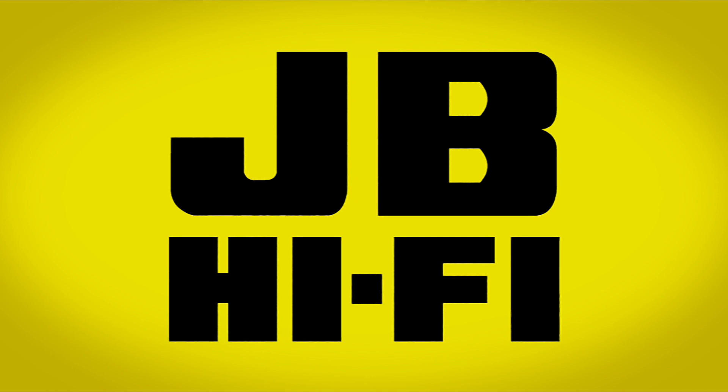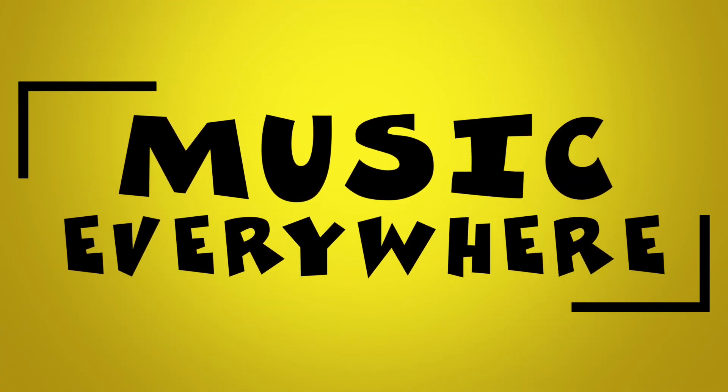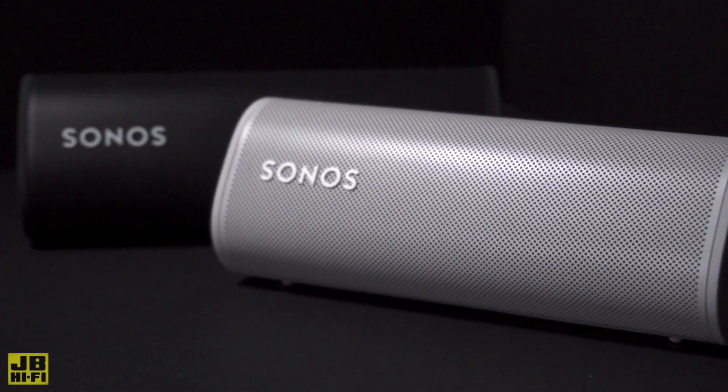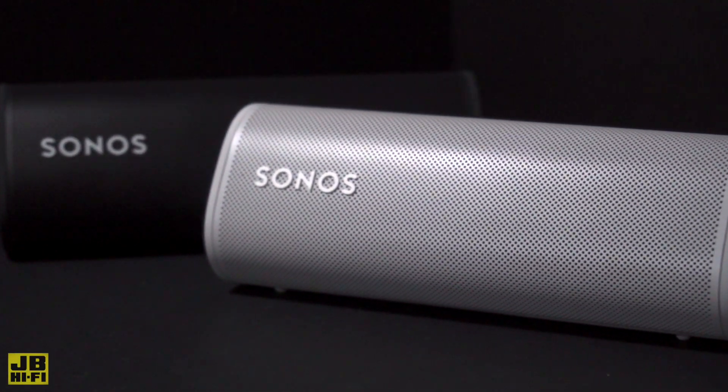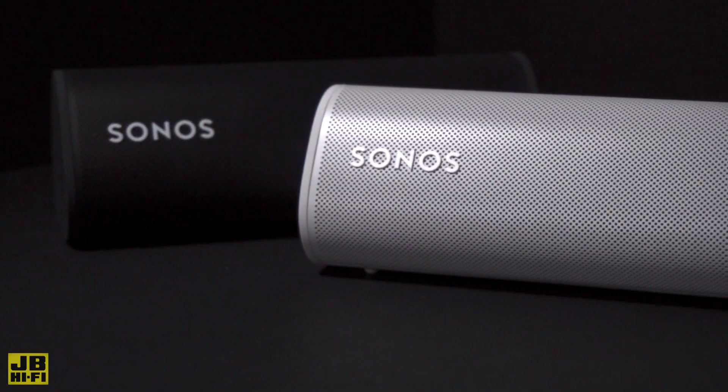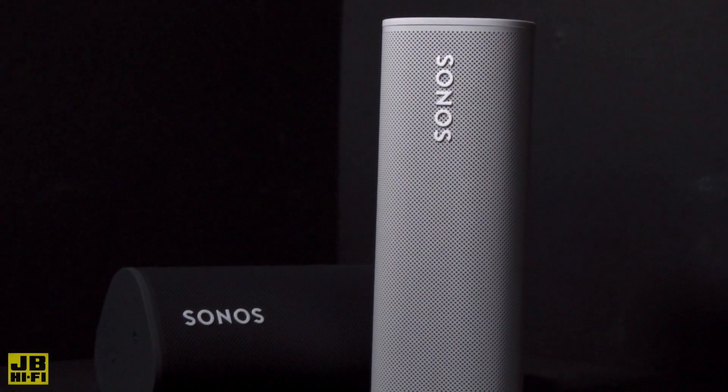The multi-speaker systems that Sonos specializes in are perfect for listening to music within the bounds of your home Wi-Fi network. The Sonos Roam not only packs a huge audio punch from a tiny body, but will automatically switch to Bluetooth when you take it away from Wi-Fi so you can keep listening on the go. Sonos speaker systems traditionally operate in your home over a Wi-Fi network, allowing you to control multiple speakers at once in any room. The Sonos Roam lets you take that sound with you out and about.